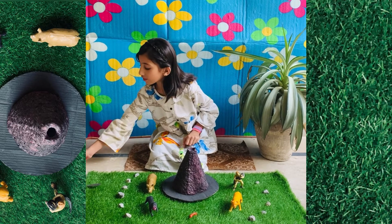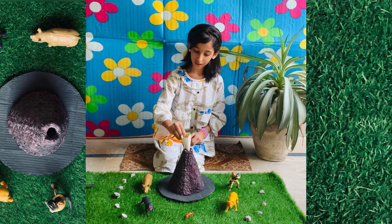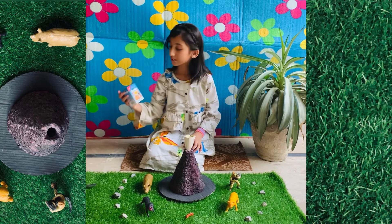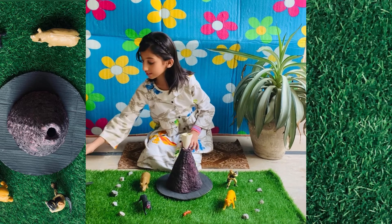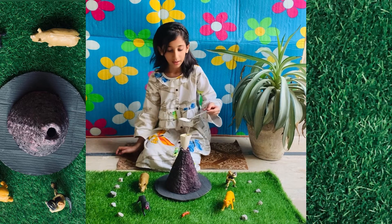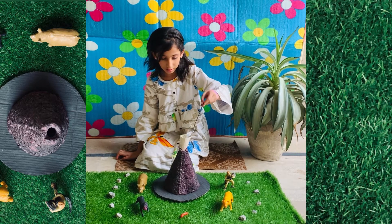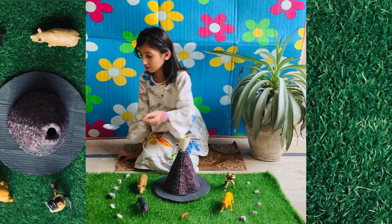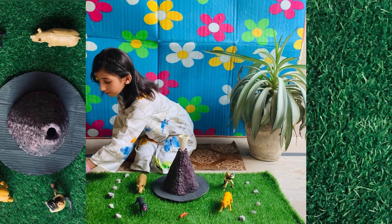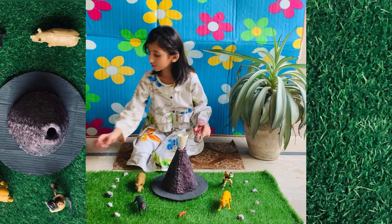First of all we will put the funnel on the top of the volcano. And then we will put some baking soda — one tablespoon of baking soda. And then we will put some drops of red food colour.